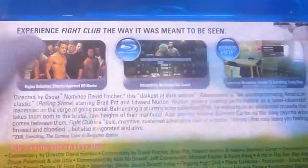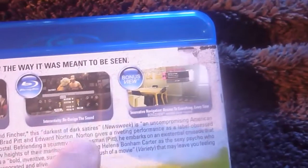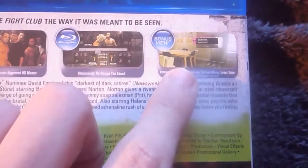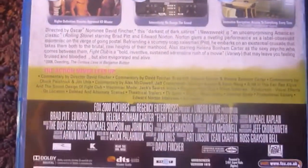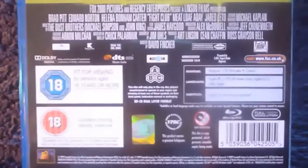Here's the back. As you can see, there's a picture of the Fight Club in action, more pictures of Fight Club in action with a few interactive menus, and the main menu of the film. Details, special features, billing block and specs, which I'll go through later.